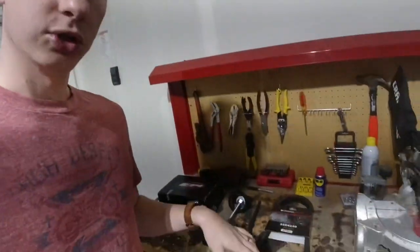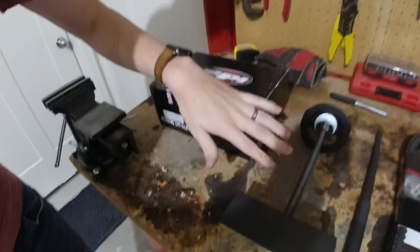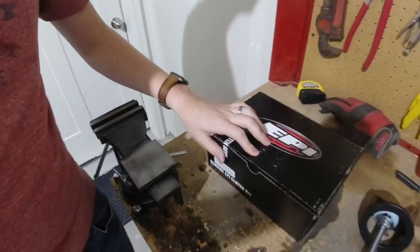This EPI kit includes the springs, a new helix, and the new weights. We'll go through taking off the primary clutch and the secondary clutch, put on our new gear, and get that back up. A couple of things I also got: a new G-Force belt, the primary clutch pulling tool, a clamp to compress the clutches to counteract the spring force, and the EPI kit. Looking forward to getting this new kit on — we'll go for a test drive afterwards and let you know how I like it.